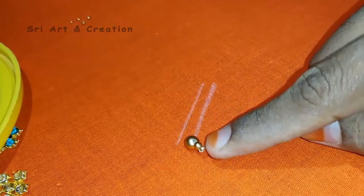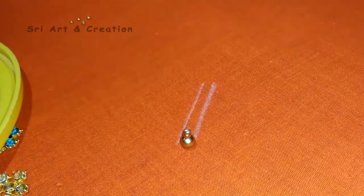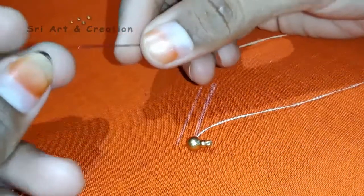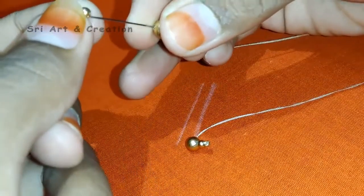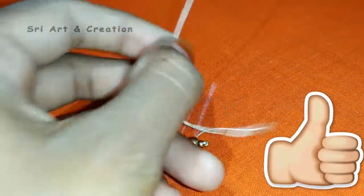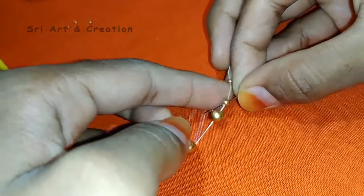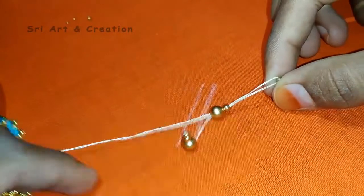The last sugar bead is locked — we will stitch it. We will add a little gap and add the same order: number 3 beads, number 1 bead, add 1 sugar bead, add the last beads, add 2 beads, add the reverse beads, and lock the beads.